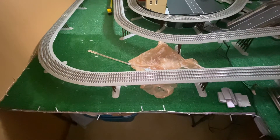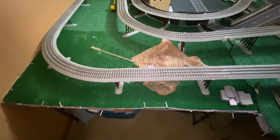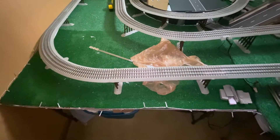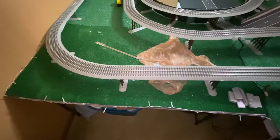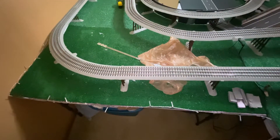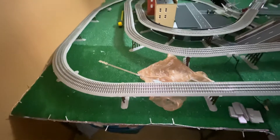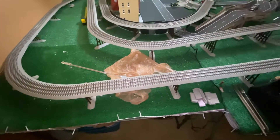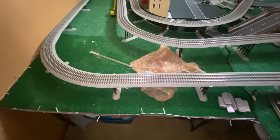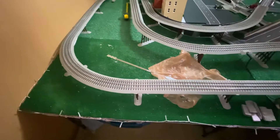I thought about putting foam halfway in between, but I would have to measure each piece carefully to make sure it doesn't create a grade higher than three percent — that would be tedious, a lot of work. I really don't want to spend much more time on prep work; I want to spend time running the trains. So I went to Home Depot to see if they had anything that could help me out.